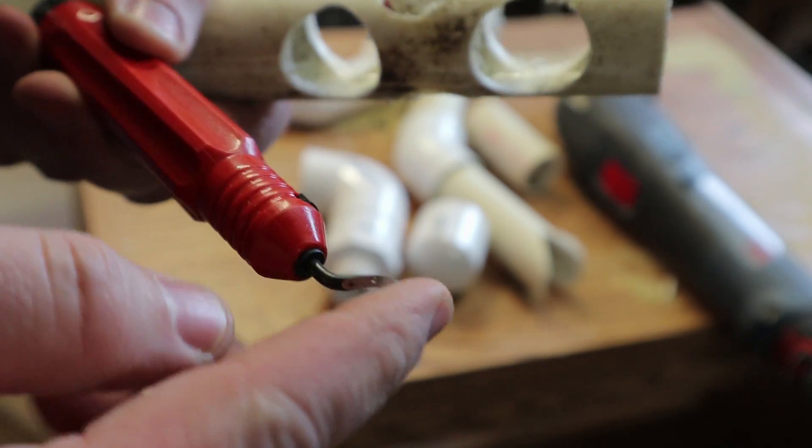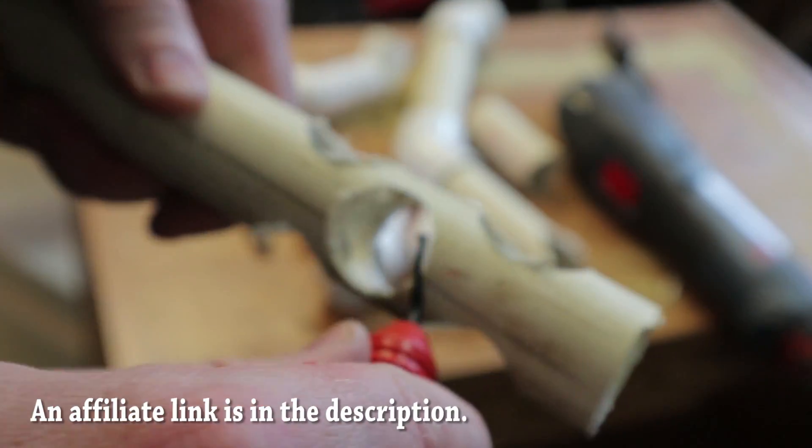I have one of these spinny tip deburrs. It works great for these sort of holes.